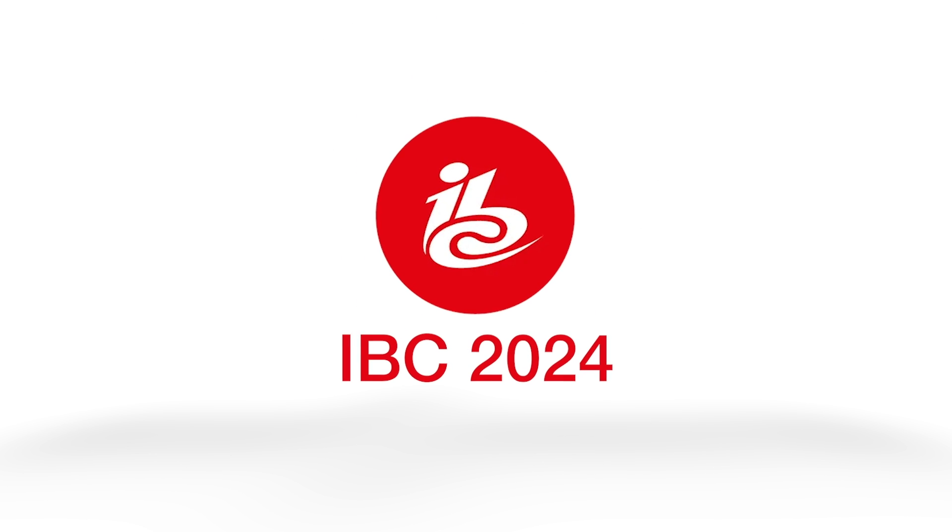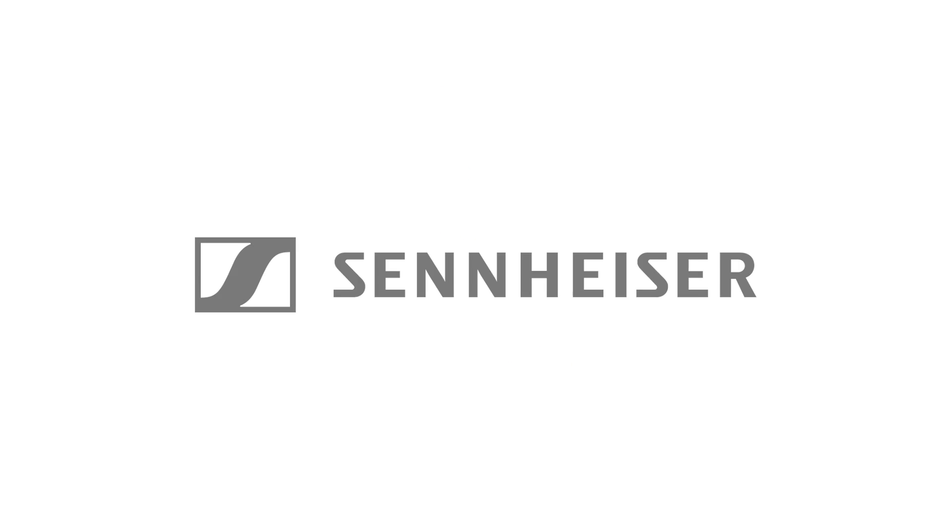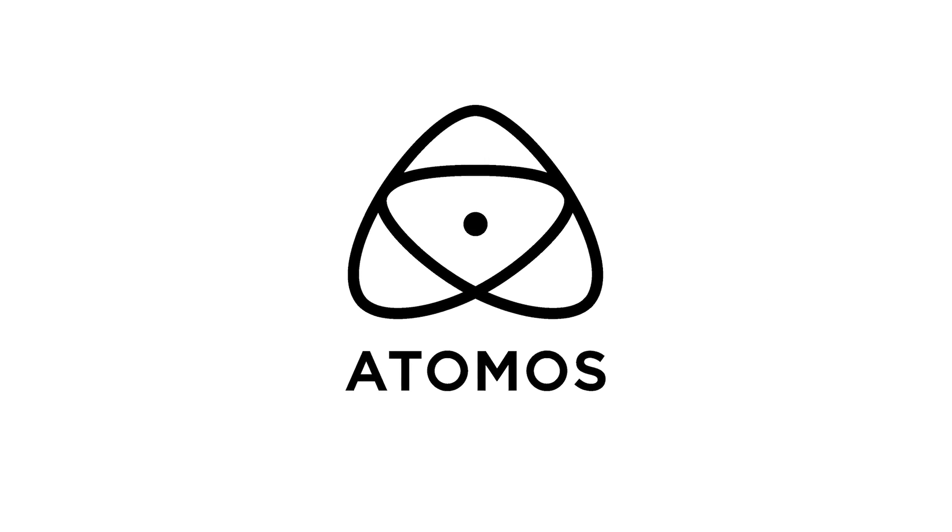New Shooter coverage of IBC 2024 is sponsored by Sennheiser, Atomos, and B&H. Hi, it's Matt here for newshooter.com at IBC 2024. I'm at the Blackmagic Design booth. This is a new Pixis 5.4-inch external monitor that you just released recently. Run me through it.